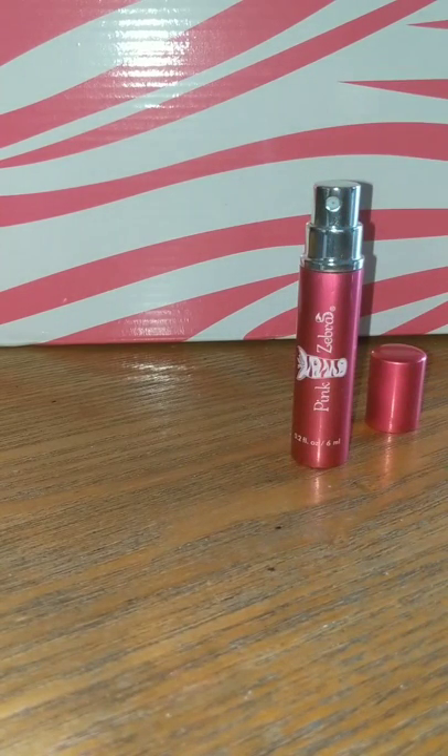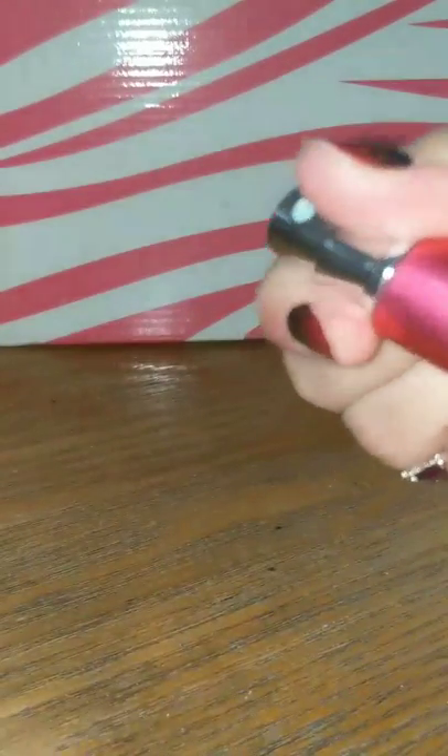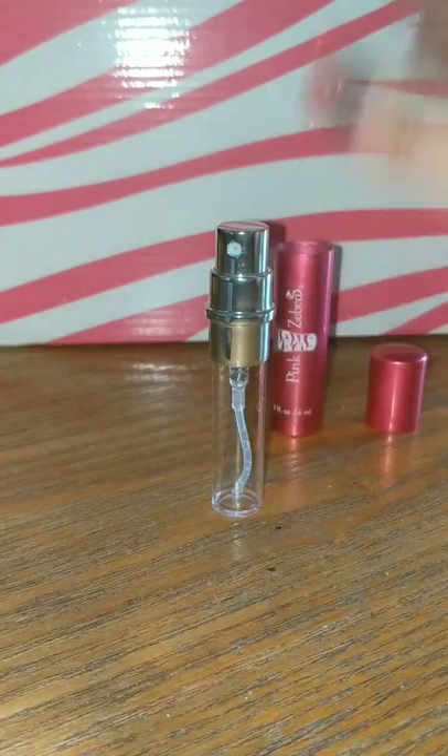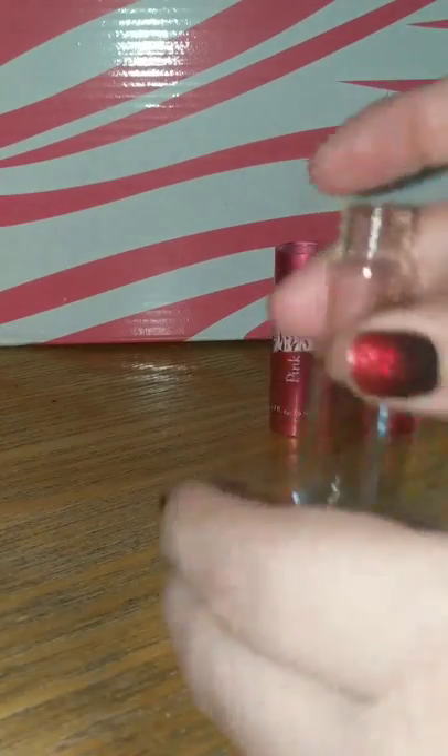Now when you're looking to refill your sprayer, you simply twist and pull the insert from the casing. Then you're going to want to untwist the cap to reveal the bottle to refill.